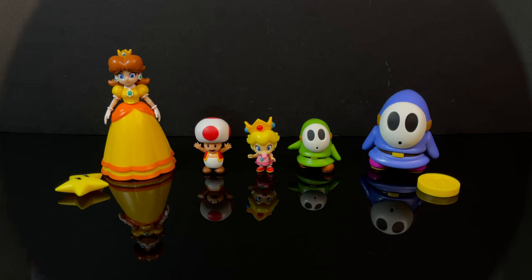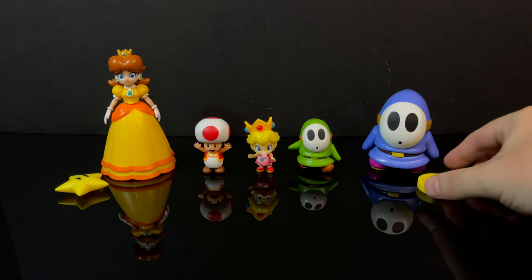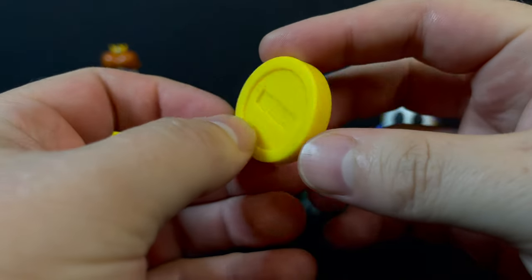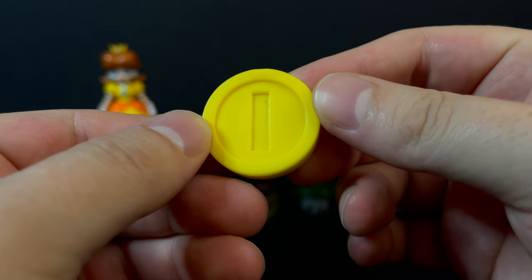Here's everything taken out of the packaging. The 4-inch figures get one accessory, and the 2.5-inch figures get no accessories — unless you're at Five Below with the alternate packaging where the 2.5-inch characters do get an accessory. But the Blue Shy Guy comes with a coin. It is the umpteenth time we have seen this coin — a lot of coins in the old collection, I'll tell you what.